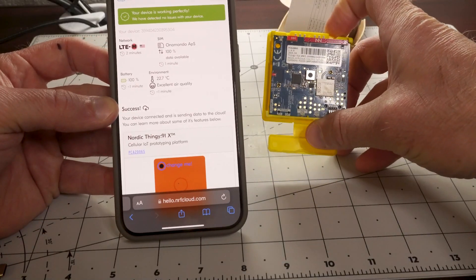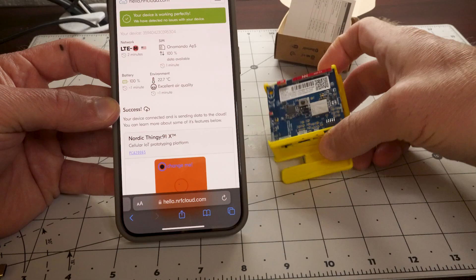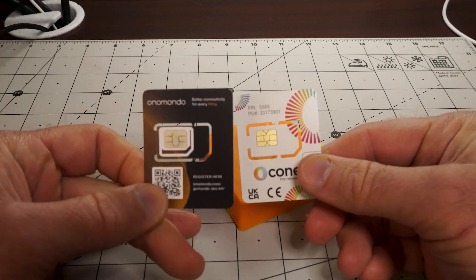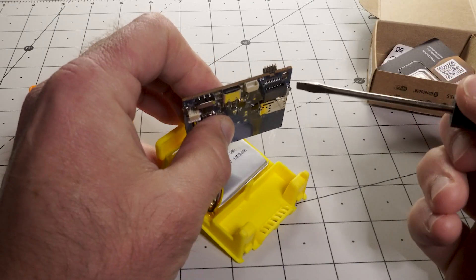The device has a range of wireless transmission capabilities, along with location via cellular, Wi-Fi, and satellite. It also has an array of onboard sensors and a rechargeable battery, making it perfect for remote monitoring and asset tracking. The kit comes with two SIM cards to get you going right out of the gate, and it has a quick style connector to allow it to interact with other things.